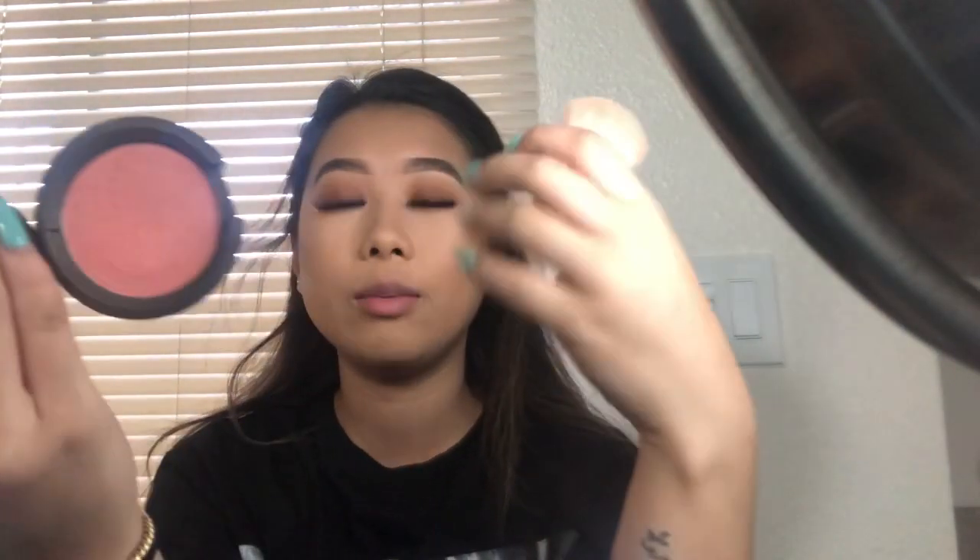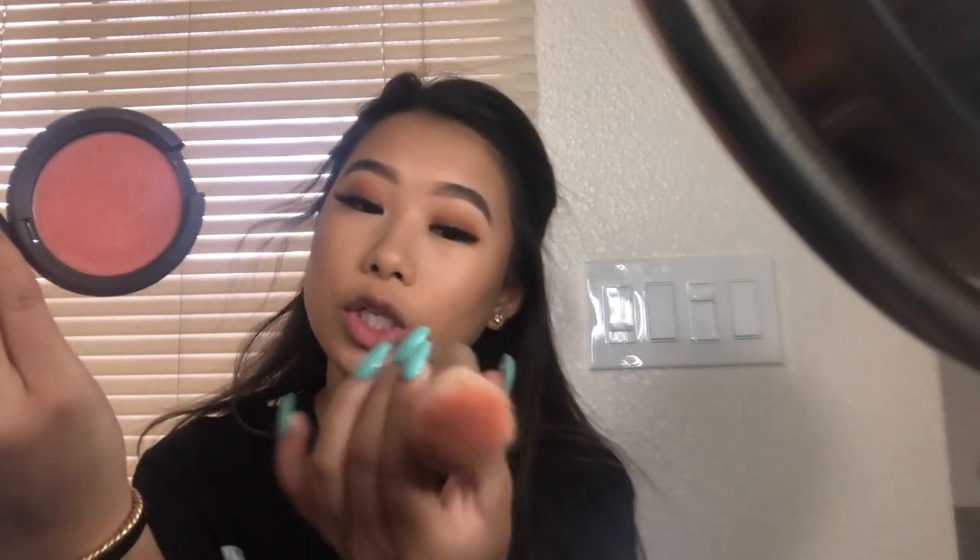So my eyes are done. I sometimes put mascara on the bottom but sometimes I don't, because I don't really have long lashes anyway. Now I'm going to go in with blush. I used to not put on blush at all, but I love blush — it just makes the look come together. I'm using the Becca Flower Child blush with a little BH Cosmetics brush, number 36.